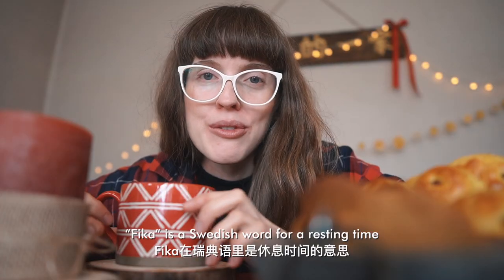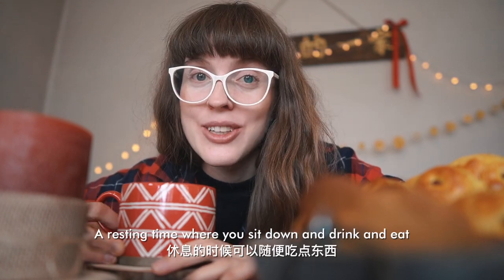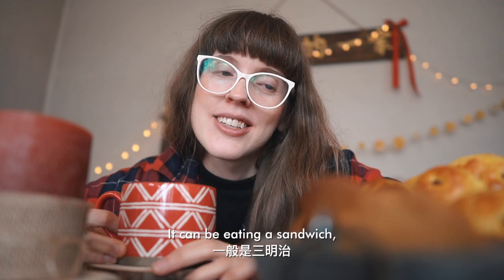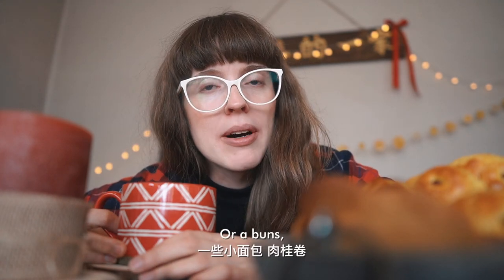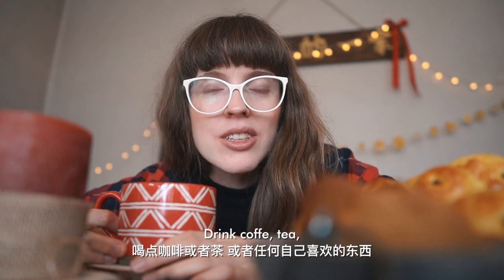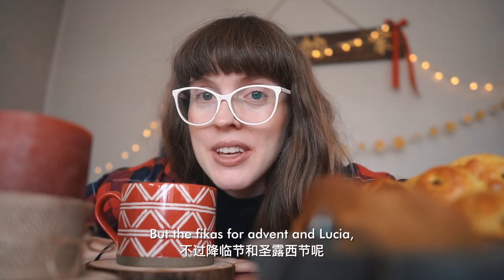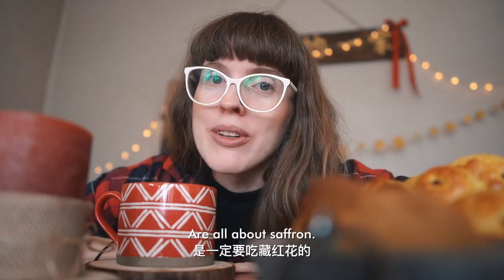So I decided I wanted to at least make a proper fika for both Lucia and all the Advents. Fika is a Swedish word for a resting time where you sit down and drink and eat, usually twice a day. It can be a sandwich, a bun, cake, or biscuit, with coffee, tea, hot chocolate, or whatever you want. But the fikas for Advent and Lucia are all about saffron.